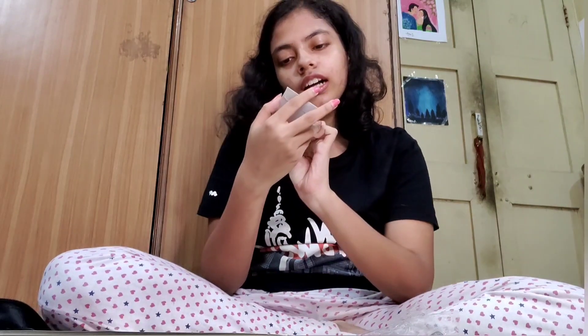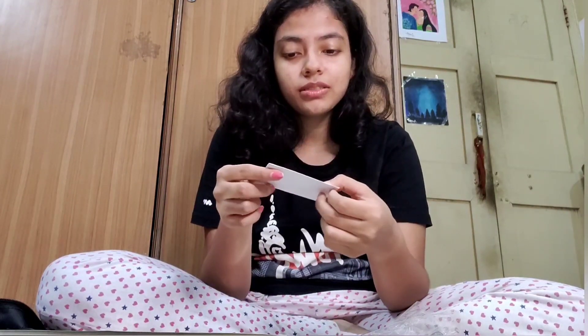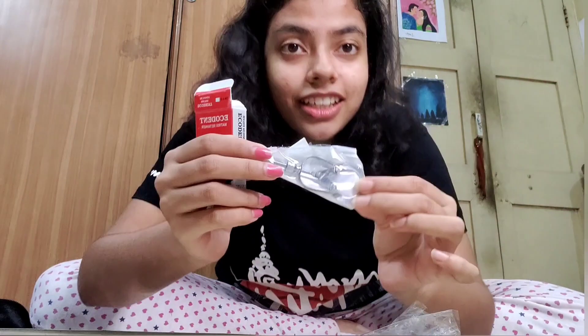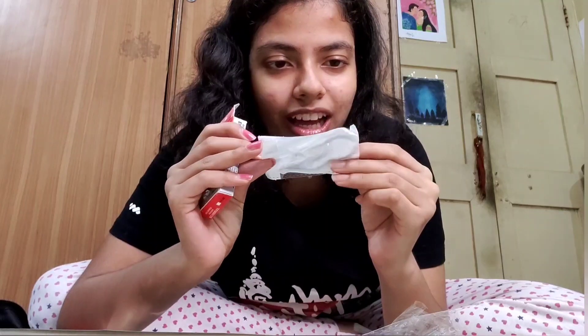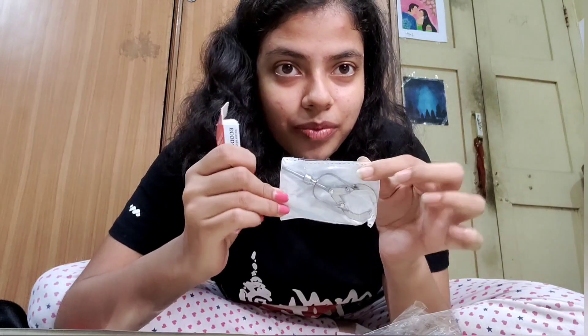Then we have something called the Ivory's pattern — I won't open the seal right now because it's tightly sealed. This is Ivory's pattern. We also have a matrix retainer. I think I can open this one because it's not sealed. Oh, that's interesting — oh my god, how beautiful is that! I love it. So this is a matrix retainer.